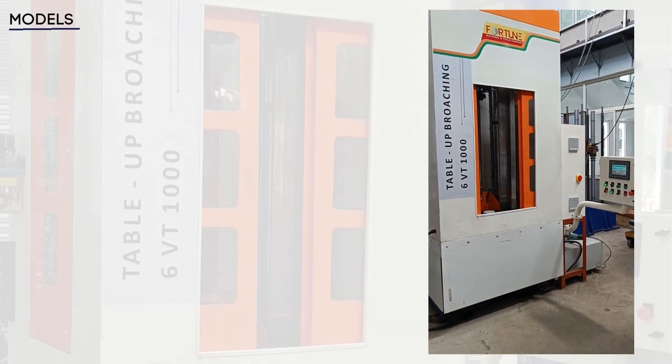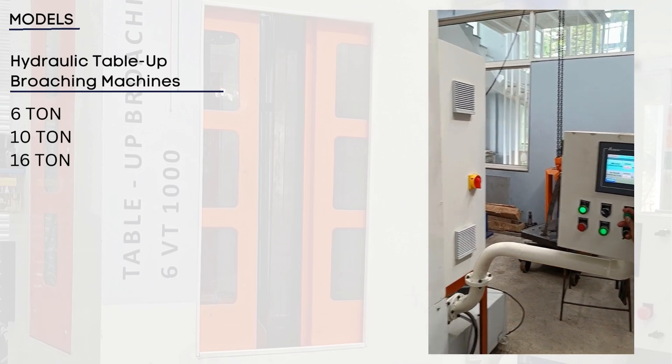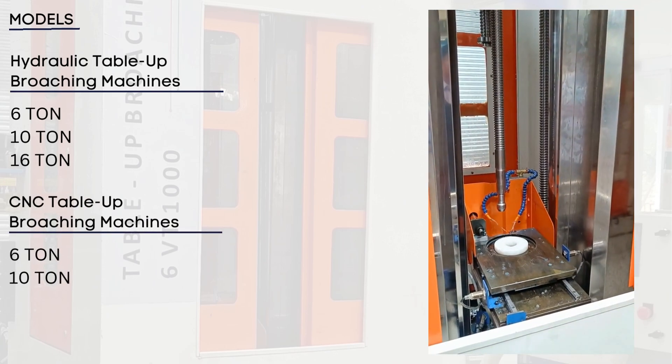Our Table Up Broaching Machines come in two models: the Hydraulic Table Up Broaching Machine and the CNC Table Up Broaching Machine.